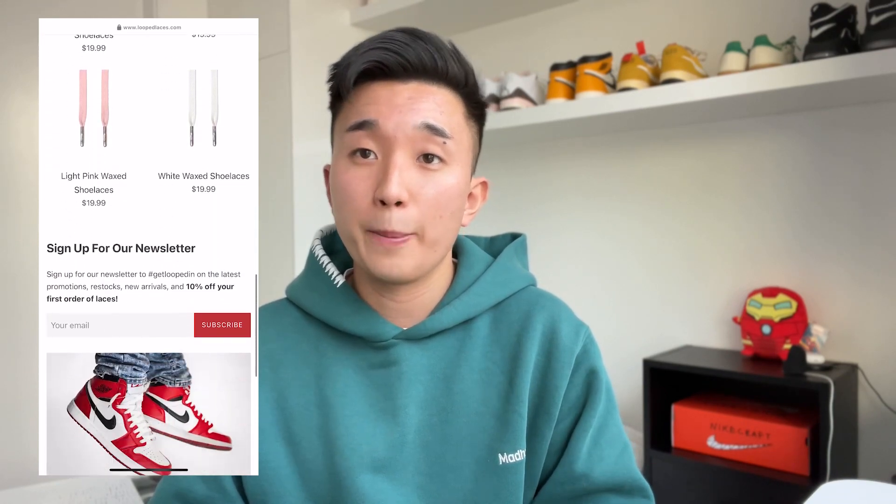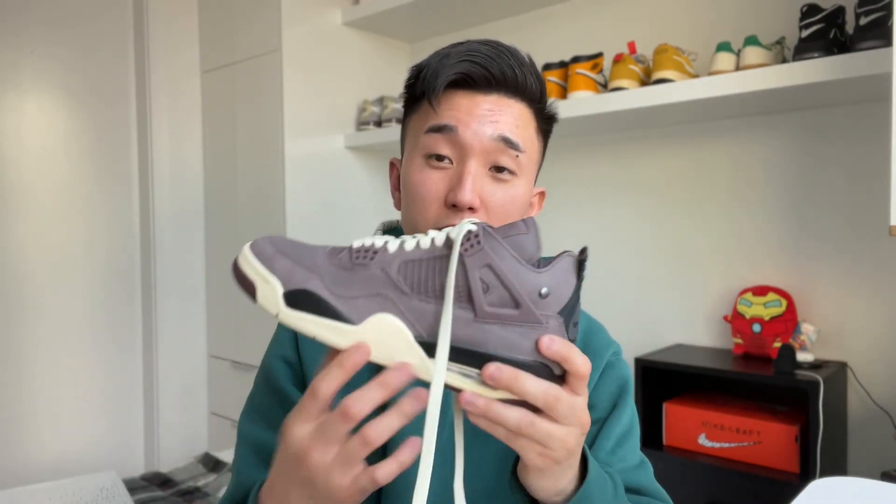I like to customize my sneakers with lace swaps to switch up the color or style, and I'm really glad to find Loop Laces as my go-to sneaker lace brand. I've ordered from other brands in the past and the quality just wasn't there — laces were too thin, cheap looking, colors didn't match, and shipping costs were way too high. Loop Laces offers a variety of laces in all sizes, not just for Jordans but all other sneakers. They have rope laces, flat laces, oval laces, and wax laces in all types of colors and lengths, with international shipping and very low shipping costs for Canadian residents. I'll include them in the description box below.